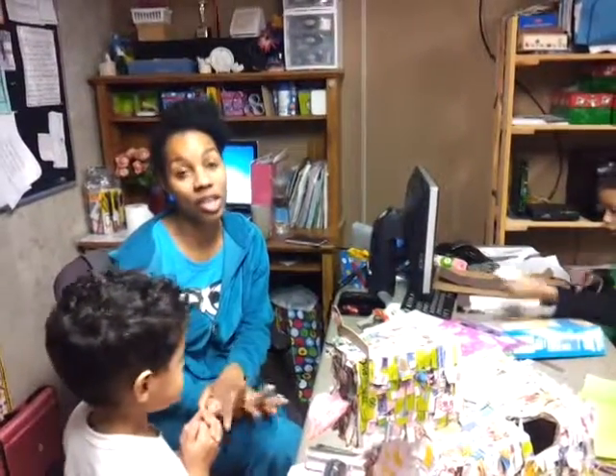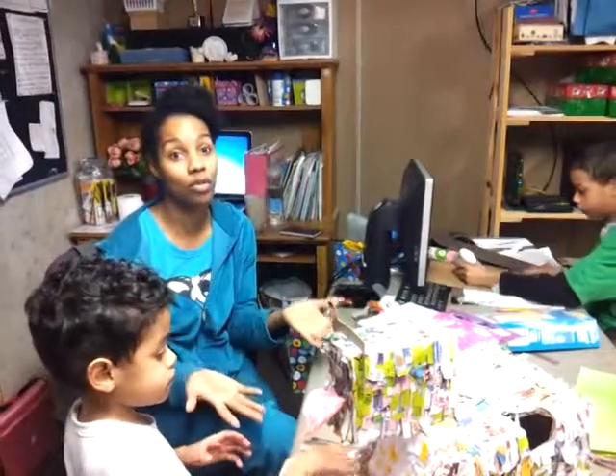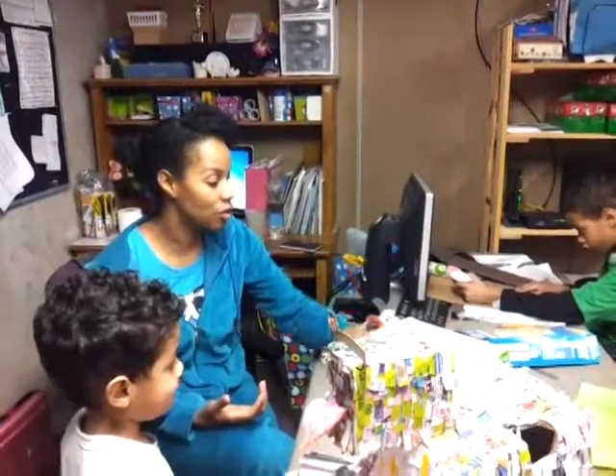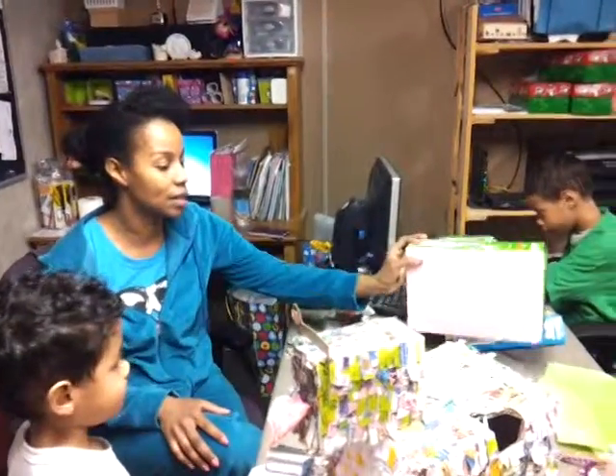We are making Valentine's boxes. There's going to be a competition at this particular homeschool group event for their boxes. So, everyone has their own ideas of what they're going to do. What are you doing, Annabelle? What's your box going to be?